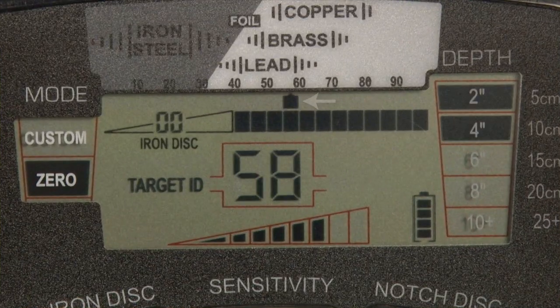The target ID cursor on the LCD's upper scale helps identify targets, and the digital target ID below provides an even more specific value to identify targets more precisely.